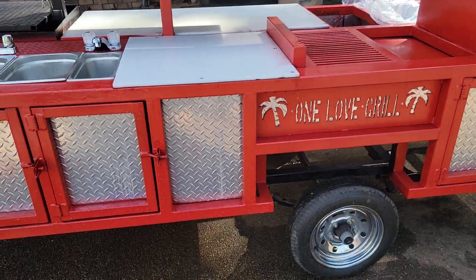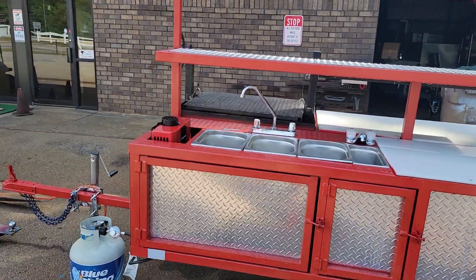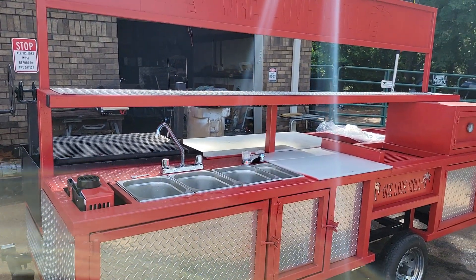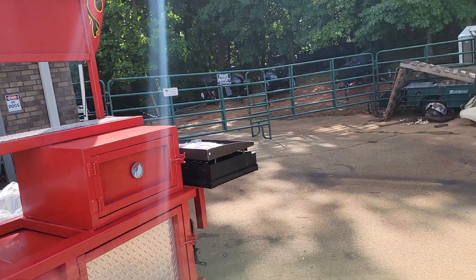This one has a VIN plate and a title. Do not buy unless you have a VIN plate and a title. Board of health wants a VIN plate. Some don't, but a lot do.